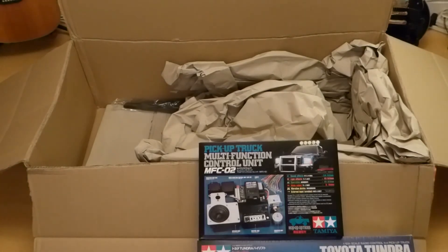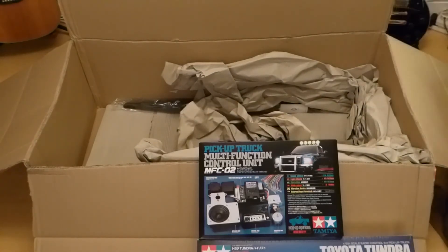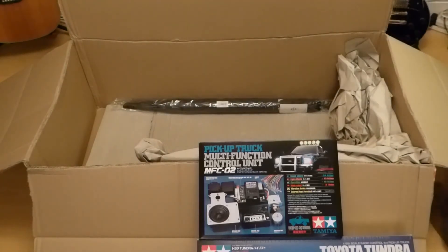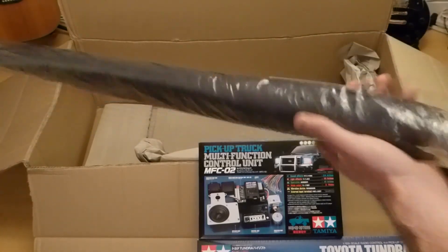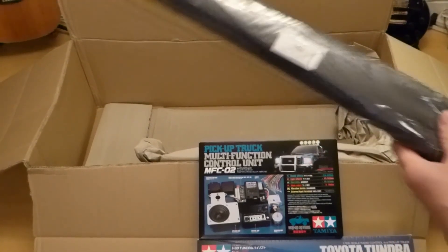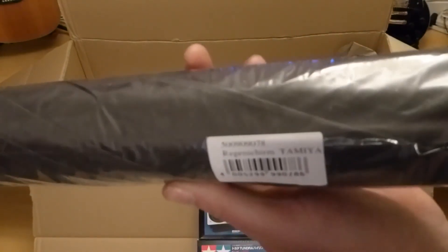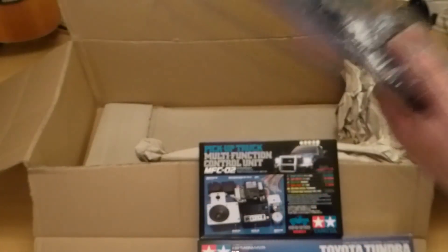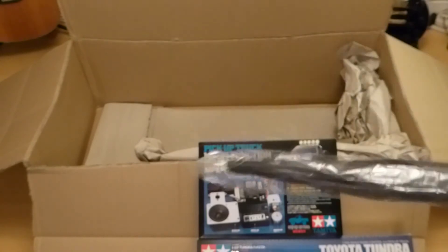Let's see what else is in here. I got the option of a free gift — it was supposed to be a Tamiya umbrella. That was a free gift: when you spent so much, you had a choice of getting a few things, so I thought I'd go for the umbrella. It'll be handy if I'm out there with the car.